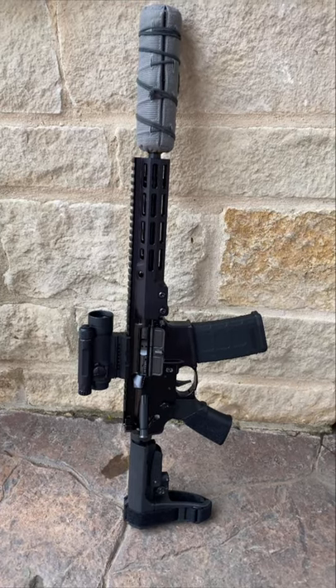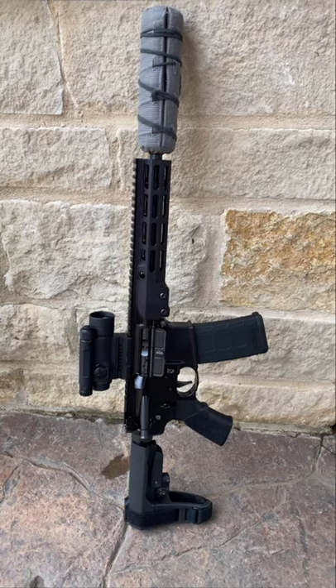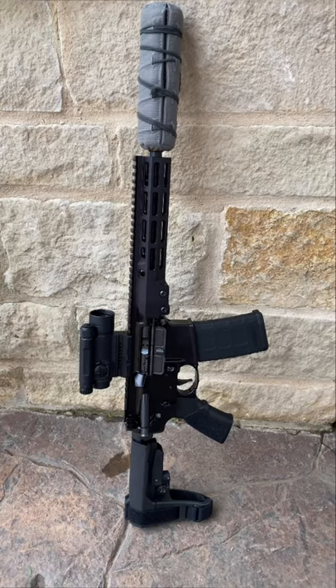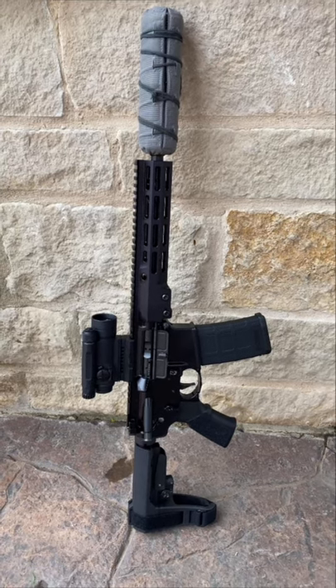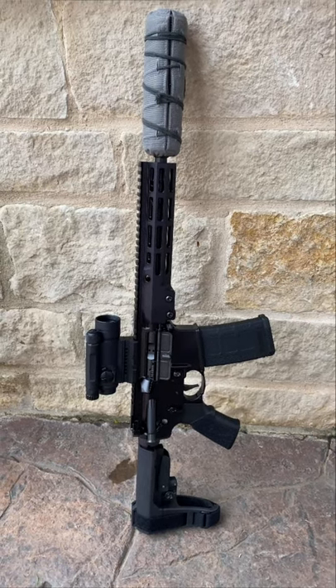This is a Geissele Super Duty pistol. It has a 10.3 inch barrel. I'm running a Q Trash Panda suppressor and an Aimpoint Comp N5. Very maneuverable weapon. Those would be my suggestions for your first AR-15, both for an unsuppressed weapon and one that you plan to run suppressed in the future.